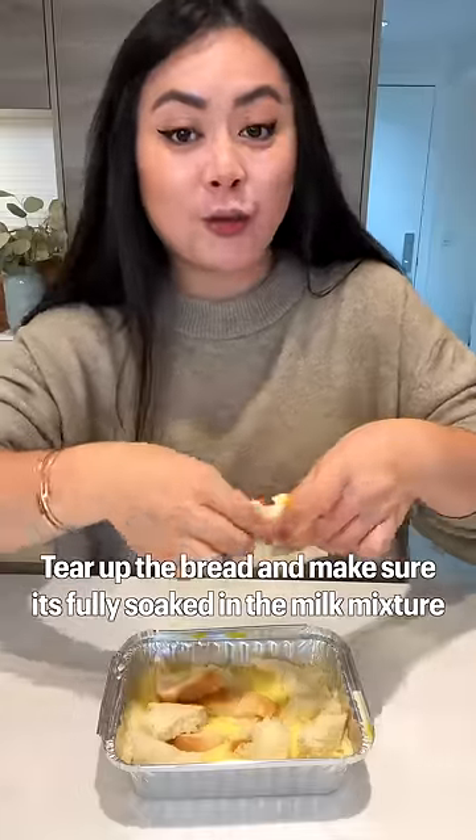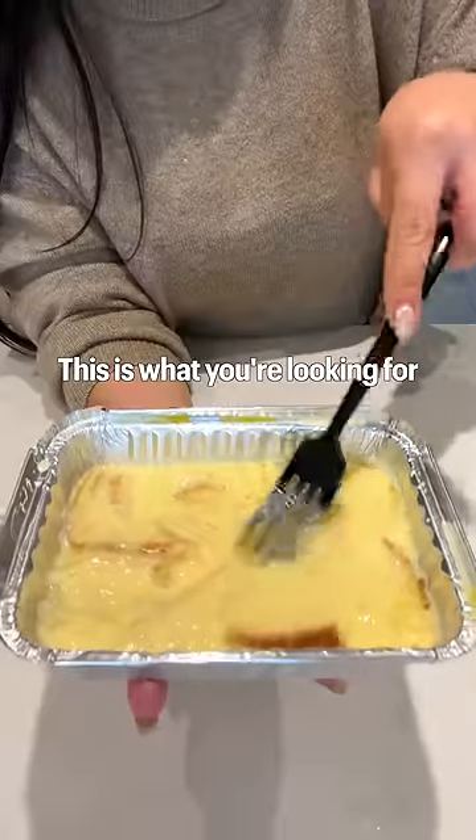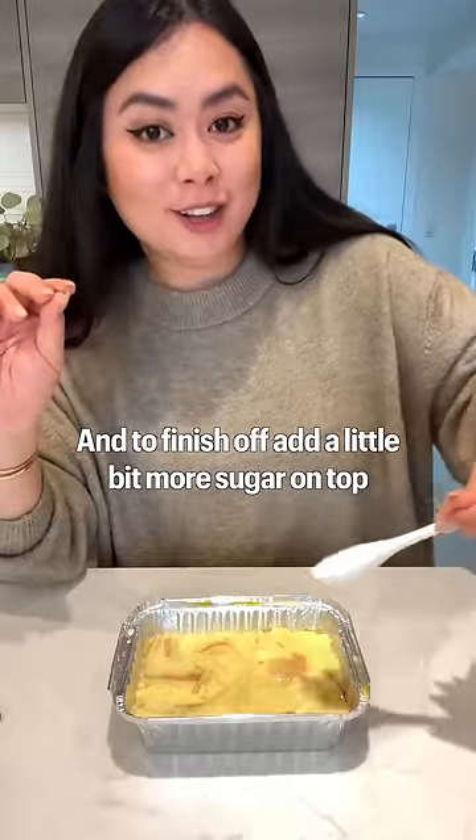Tear up the bread and make sure it's fully soaked in the milk mixture. This is what you're looking for. And to finish off, add a little bit more sugar on top.